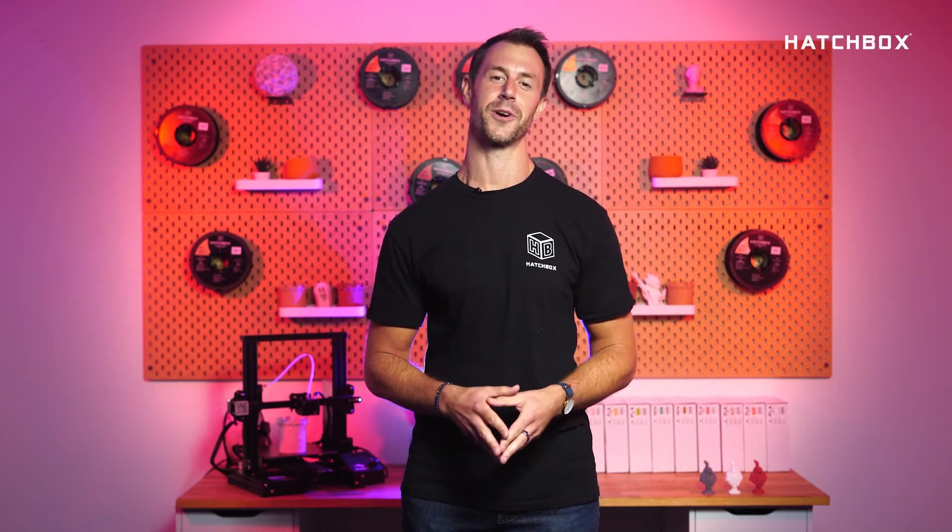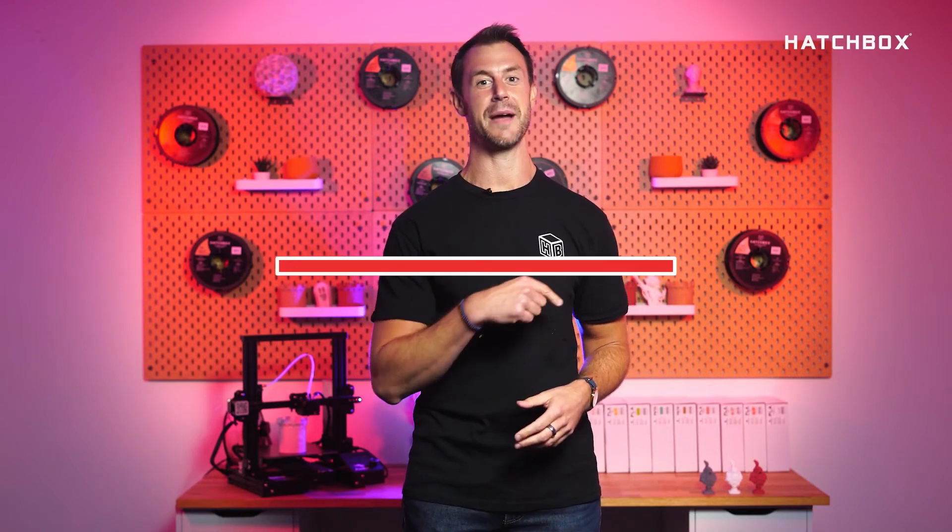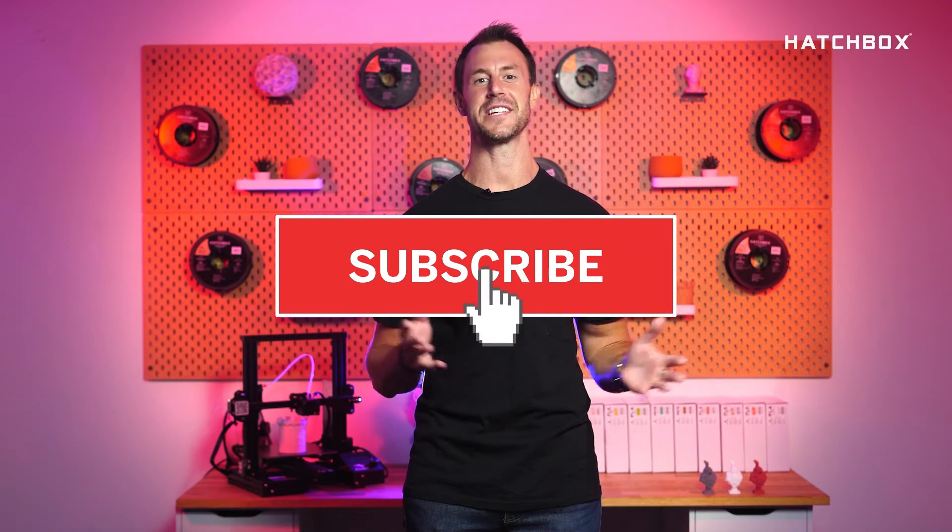We hope that we were able to shine light on what Hatchbox filament is best equipped for. Don't forget to hit that subscribe button below. From all of us here at Hatchbox, thank you for tuning in. Until next time.